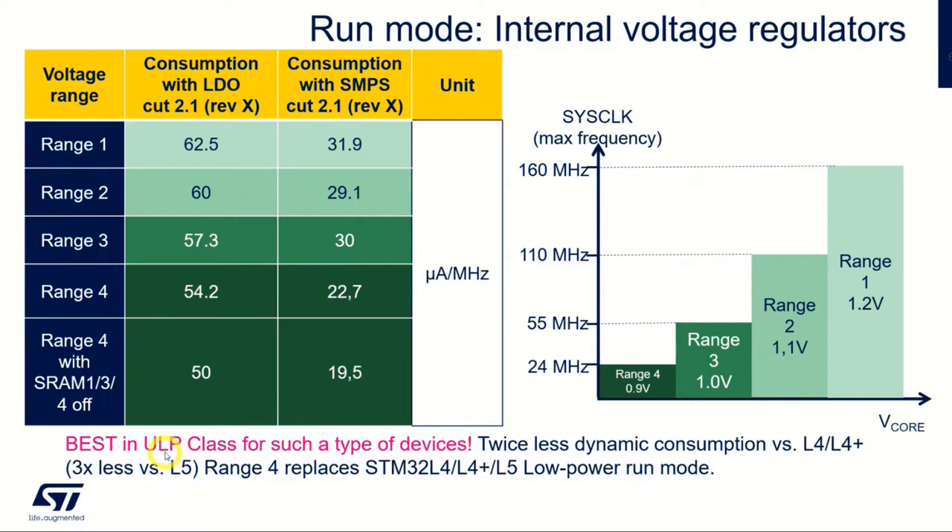The U5 is one of the best in class for ultra-low power MCUs. It has about half the dynamic power consumption versus the L4 and L4+, and about a third versus the L5. Range 4 is replacing the low-power run mode from the L4 and L5 families.